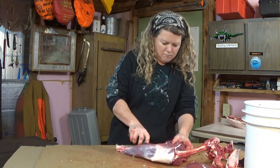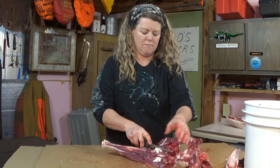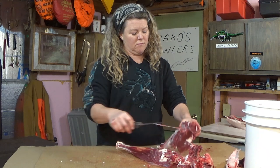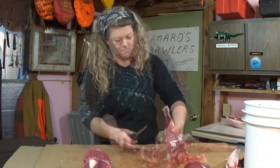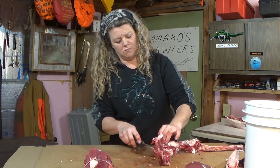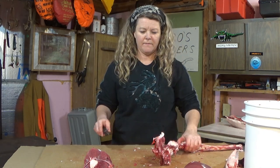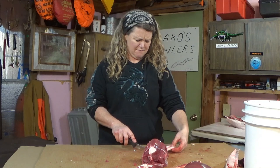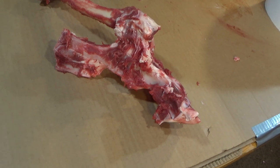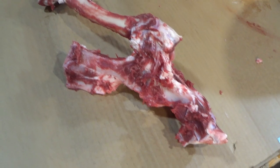If you want the real specifics on how to get all the steaks out of a hindquarter of venison, we've got a video that's exactly for that and I'll leave a link below to that one too. All we're doing here is separating the meat from the bone — anything that doesn't come off in a big chunk, well it can come off in a little chunk and it'll work just great in the grinder. And that's what you had left of that hindquarter bone — worked over real good, awesome.